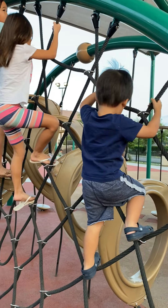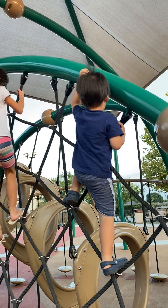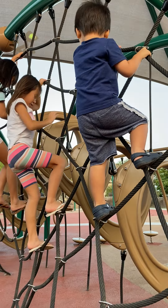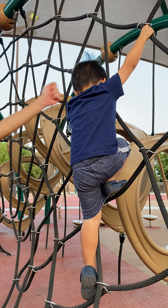Spiderman jump and then touch it, touch it. Good job! I did it! Good job, go down, be careful. Okay.